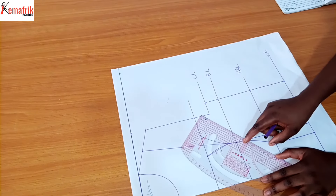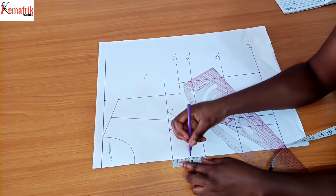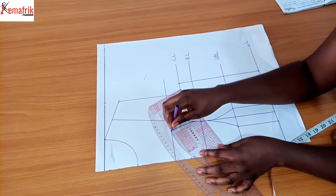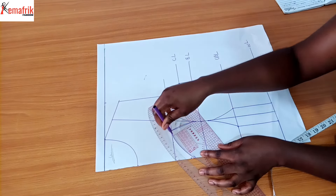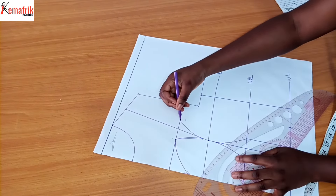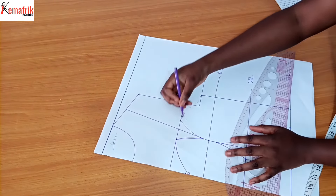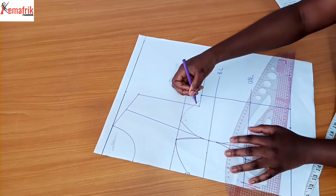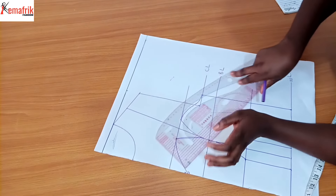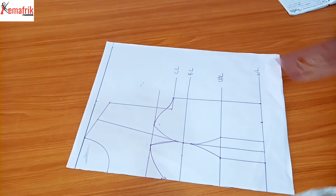I'm making my sweetheart neckline going deep along the center front by two inches - so the depth is two inches - and I'll blend it into the tip. On the other side, I need to blend the top of the cup into the armhole. I made a marking freehand and then used my curve to properly define it. There we have it - perfect.